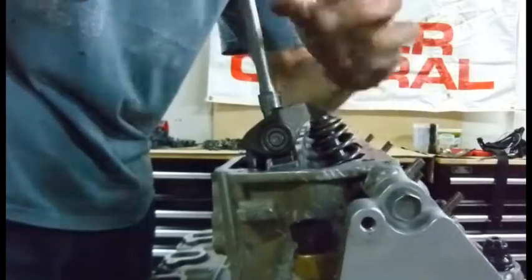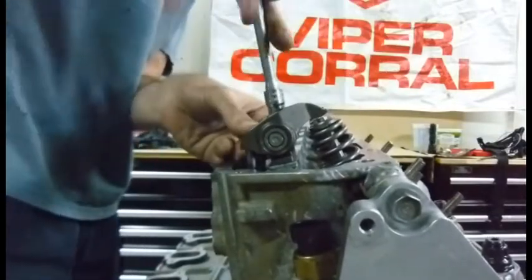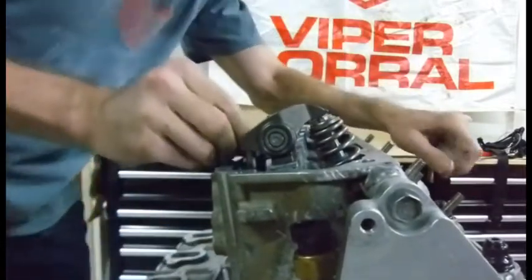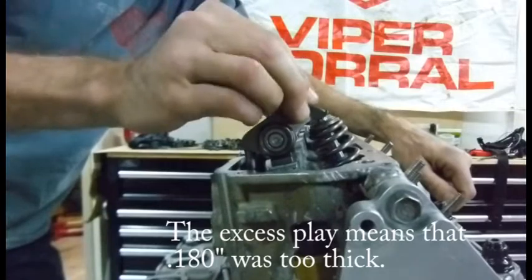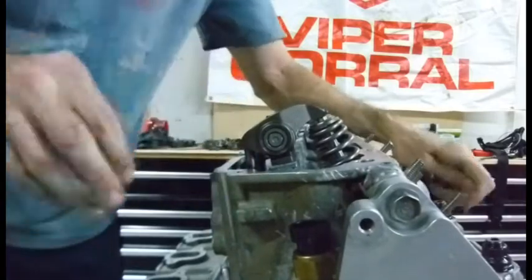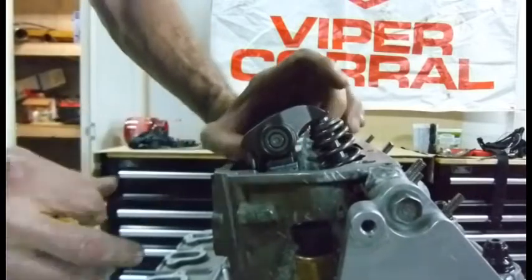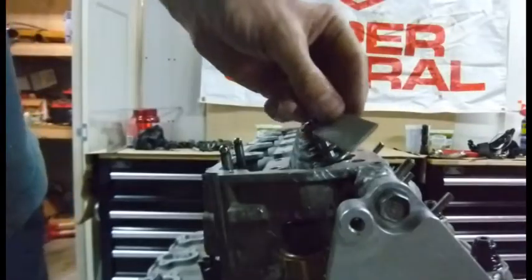I'm already getting tight now and there's actually a little bit of play on that exhaust rocker. The intake also has a little bit of play — about the same amount. So the question is, do we need longer push rods for the performance cam that we have installed, or do we need to take some shims out?